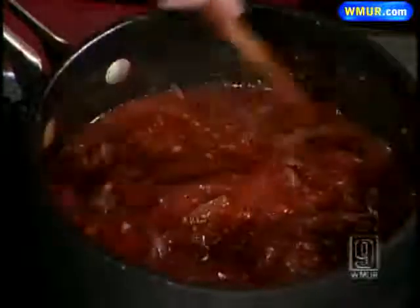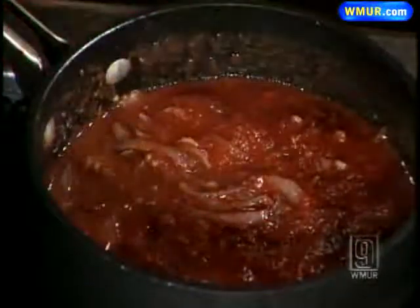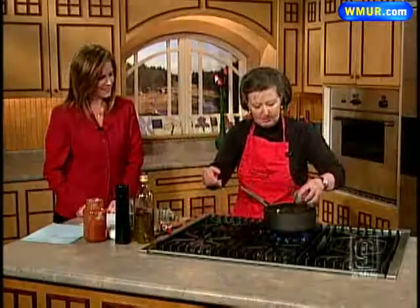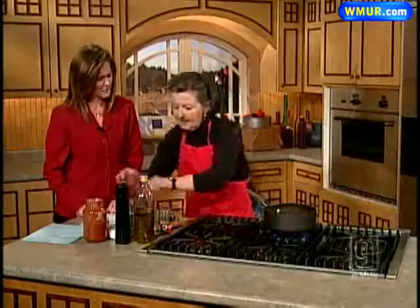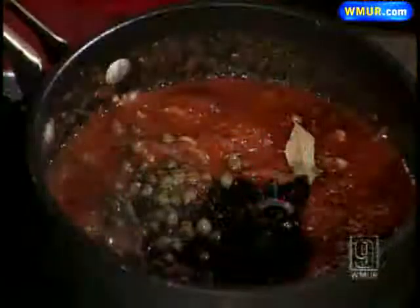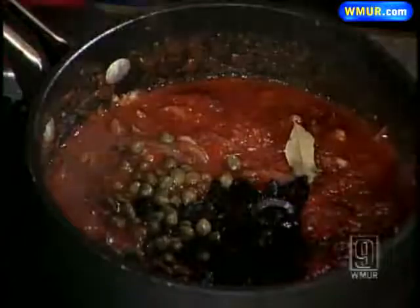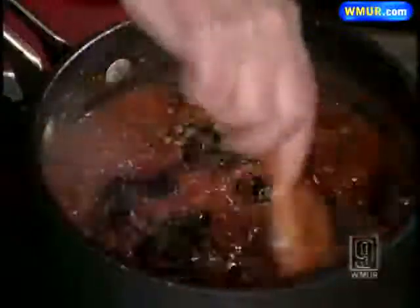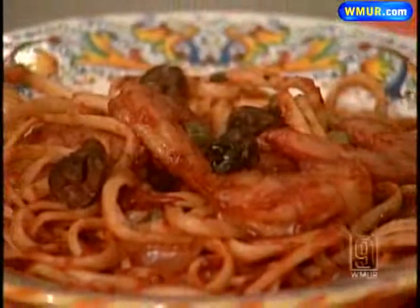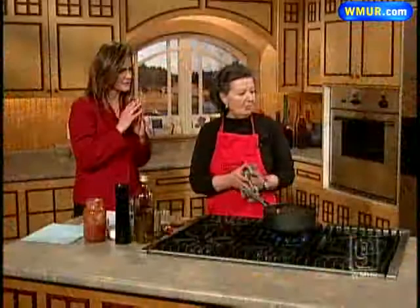I wish you could smell it, I really do, because it is so delicious. Then I throw in a bay leaf, some olives and a few capers as well, and then I just let that sit and cook together for about 15 or 20 minutes. At this point you can put your pasta water on, and by the time your pasta water has come to a boil and your pasta is cooked, your sauce will be ready.